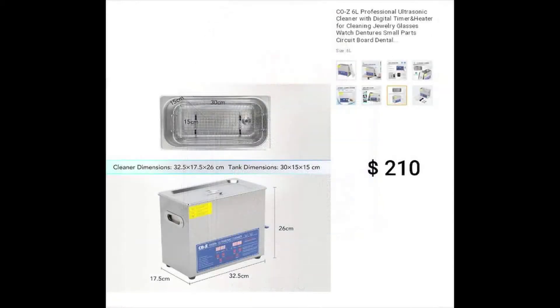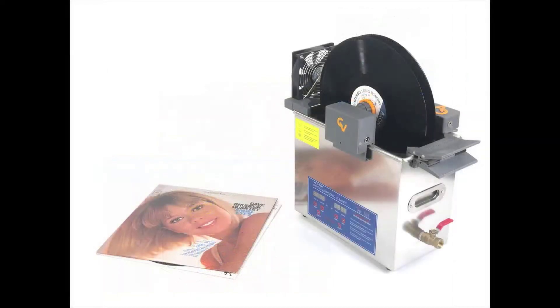Another option is to use a general-purpose ultrasonic cleaning machine. This representative unit holds 6 liters of water, includes a water heater, and uses multiple transducers to generate cavitation bubbles. In addition, you will need to purchase third-party add-on devices, such as this contraption to lower, spin, and raise several records at a time.